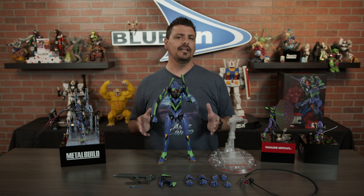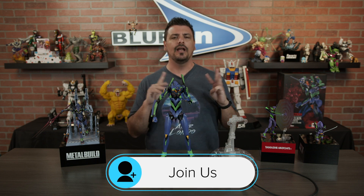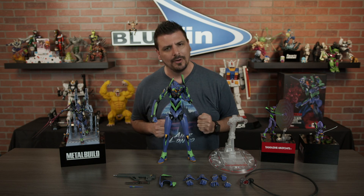For more updates on DynAction and other collectibles be sure to follow at Bluefin Brands for giveaways, news, announcements — whatever you can think of, that's the place to be. Thank you so much!